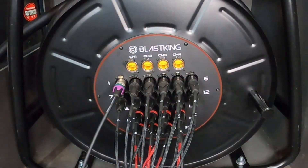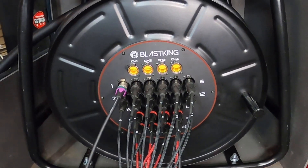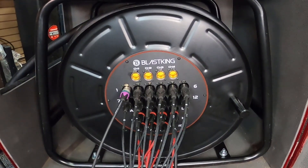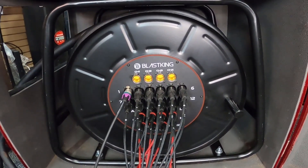Hi there, Robin here, and in this video we are going to talk about 3,000 feet of XLR cable, all interconnected, and we're going to do a sound check on it. This is the Blast King Snake package, called the SPS 12x8x4 Hybrid.